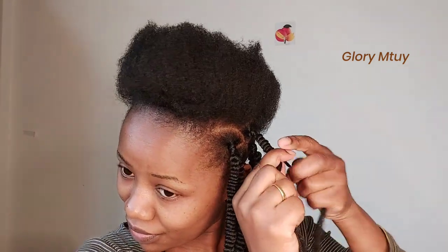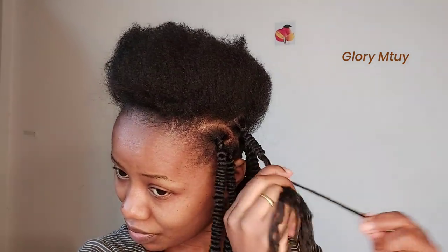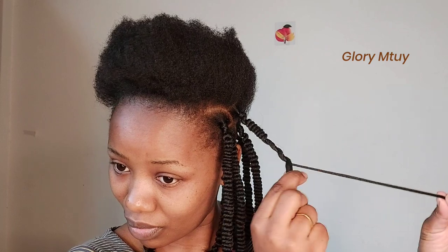If it's your first time trying this hairstyle, I would suggest twisting at least three to five times and then pulling it well. Then continue twisting — here I'm making very, very loose twists. Very loose twists, and then I pull to make the corkscrew.